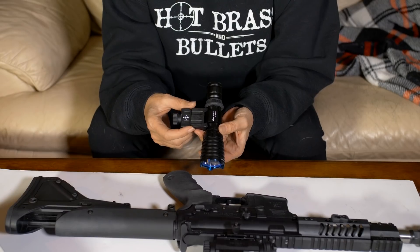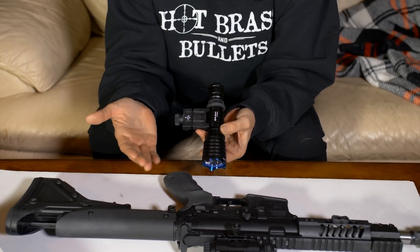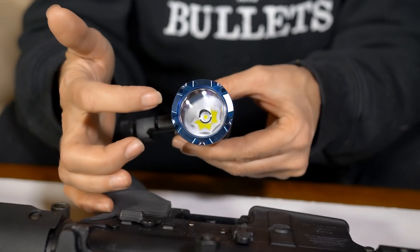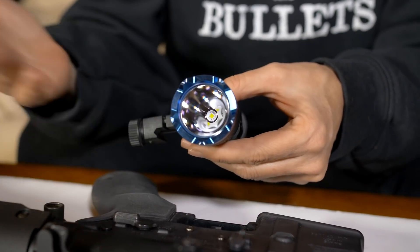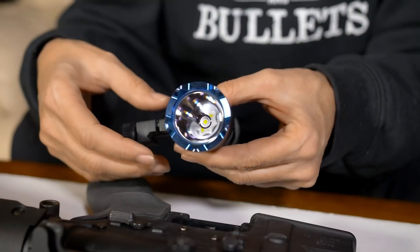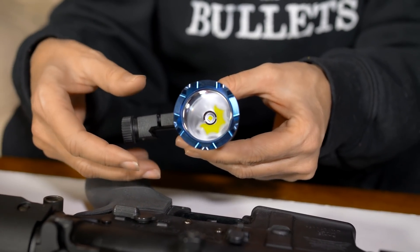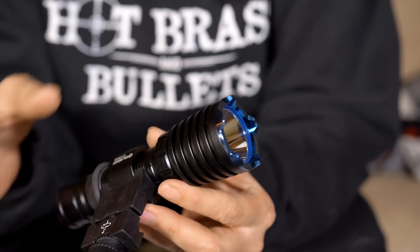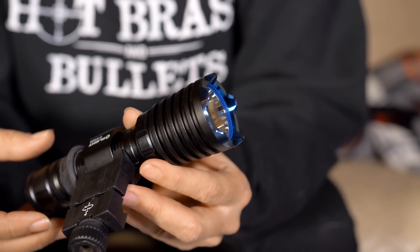It's very well made. As you can see, it's machined from billet aluminum and has a deep reflector, which allows it to throw a narrow beam up to 500 meters. There's also a bezel at the end, which is nice — you can either break windows or break heads, either one.